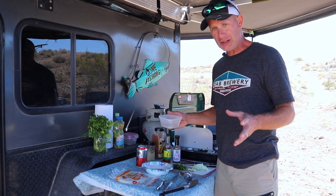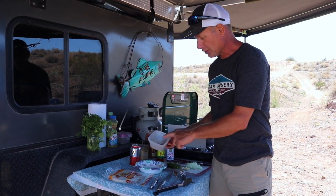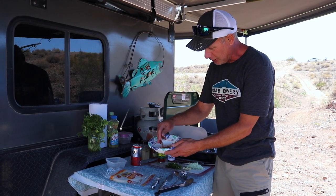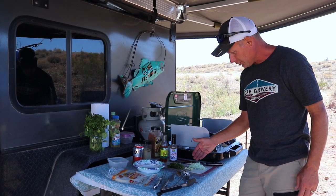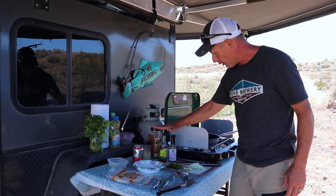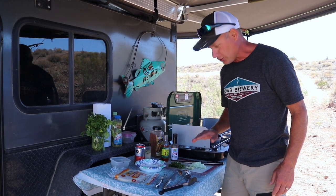I'm going to season this bass with kosher salt and some very coarse black pepper. I also have some nice taco seasoning with big chunks in it. I've got cilantro and onions, and I'm actually going to stuff the cavity with some fresh garlic. Of course we have our hot sauce, and I might even sprinkle a little extra garlic on top of the fish.